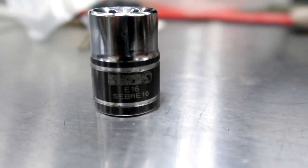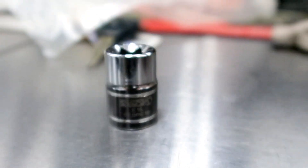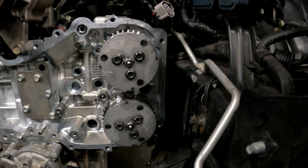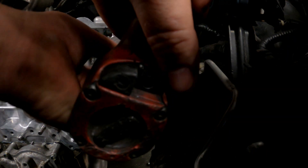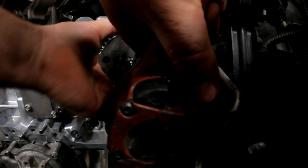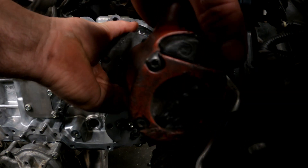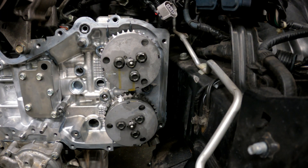We're going to need to grab our handy-dandy E16 reverse torque socket, and that is going to be what the bolts are held on with. There are three bolts holding that gear on, so we're going to yank those three bolts off and pull that gear off. The beautiful thing about these timing gears is they don't lock like some of the older Toyota VVTi gears, so you don't have to take the camshaft out, get air to them, and try to unlock them. You just uninstall them and reinstall them, and then obviously time the motor correctly.